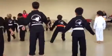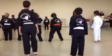Okay. Ensign stance. All right, let's get on the back now.